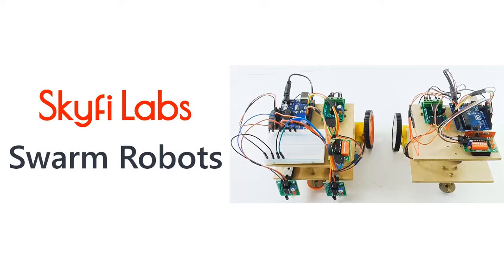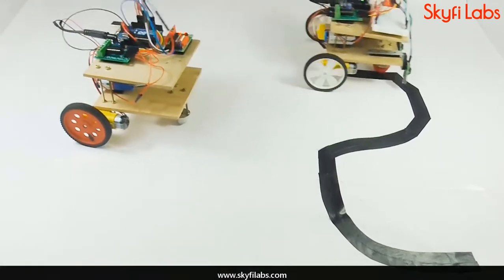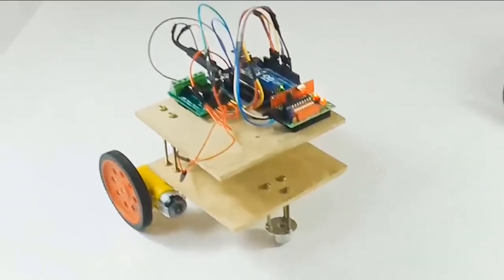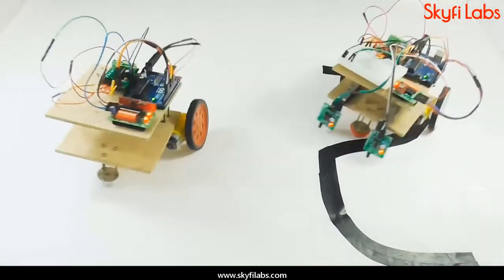In this course, you will learn and build swarm robots that work on the principle of master and slave communication. The slave robot follows the action of the master robot, which has the capability to follow a line.